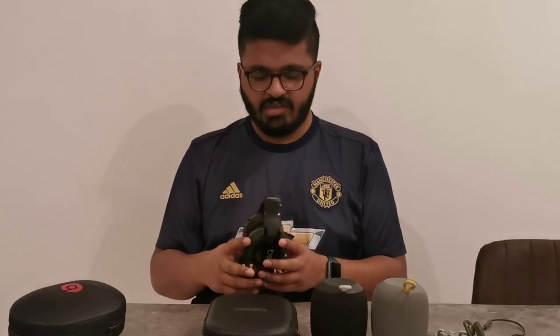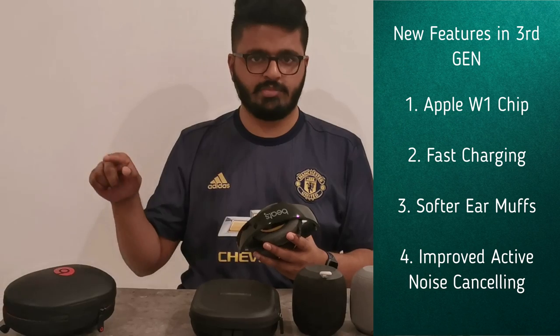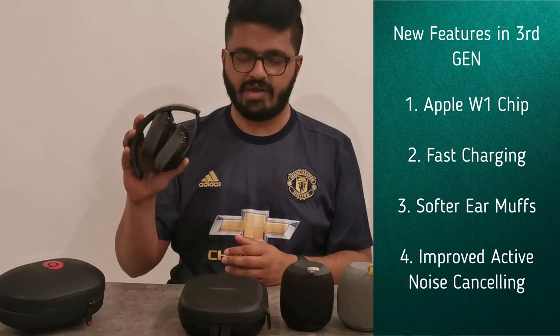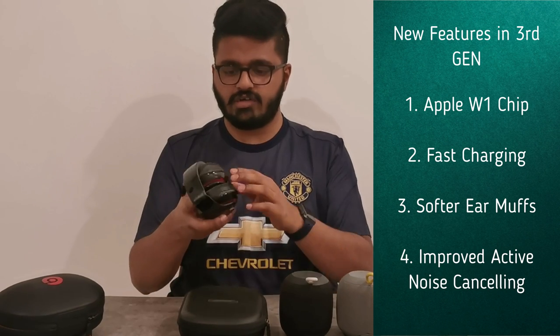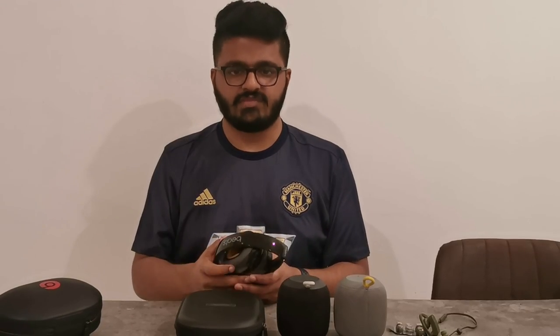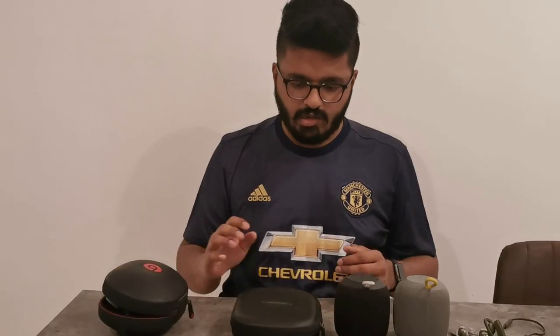As you can see the pouch has come out, so it's not really good for running. Now the Beats Studio Wireless 3 is the current generation. The differences are: it has the W1 chip, which is Apple's chip — Apple has bought the Beats brand. It also has fast charging, softer earmuffs, and better active noise cancelling. Besides that, design and color are the same.